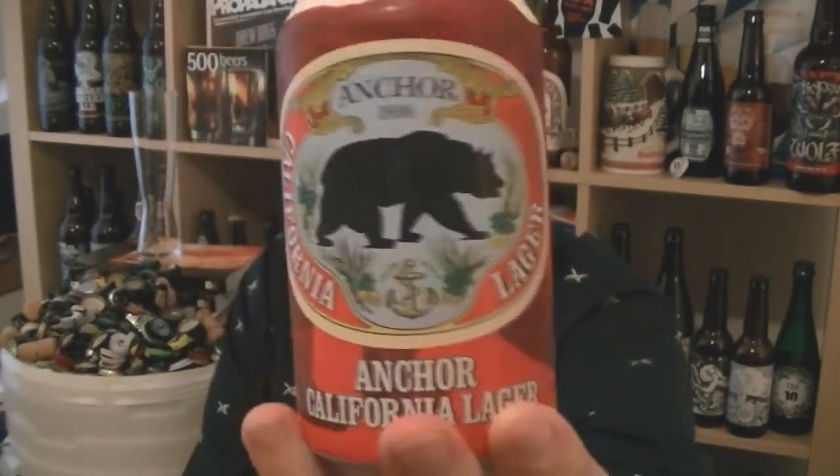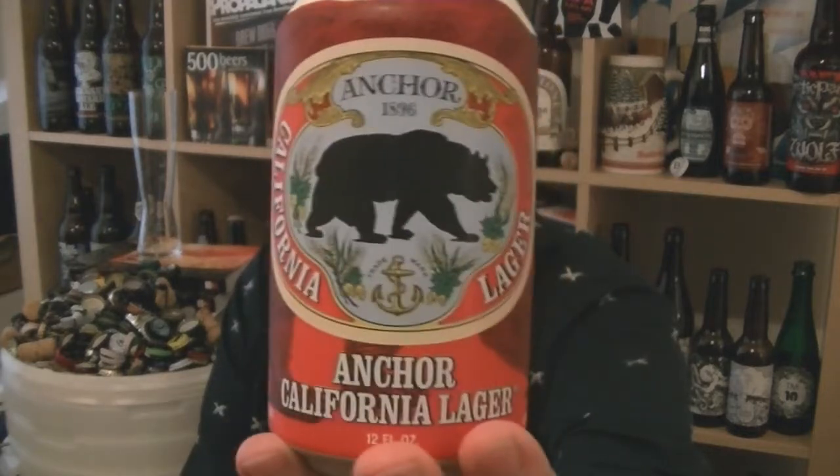Apparently it says on the side: California's first genuine lager, reborn. So this is harking back to a historical recipe.